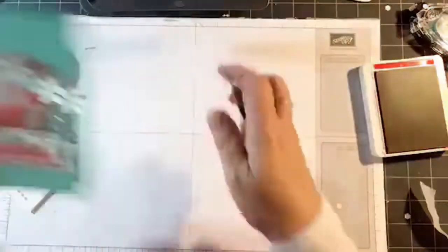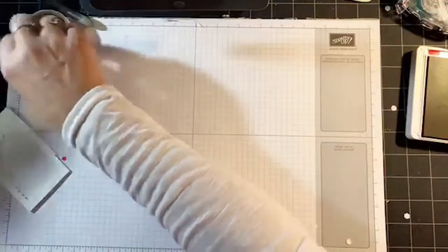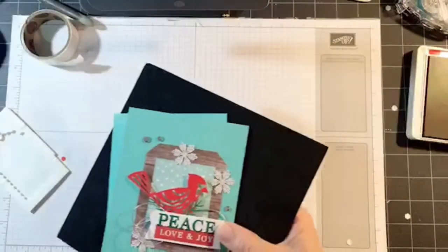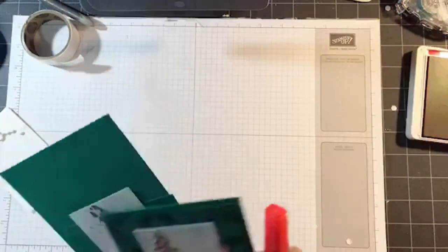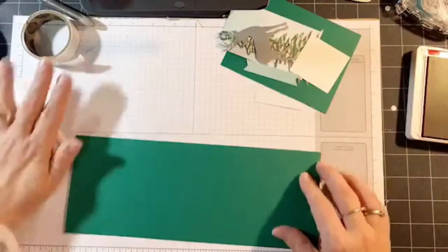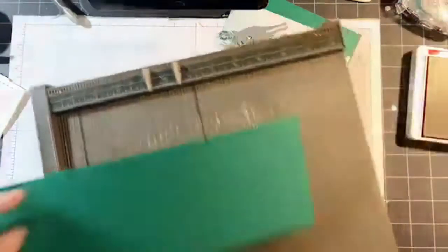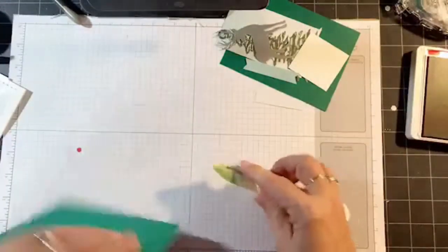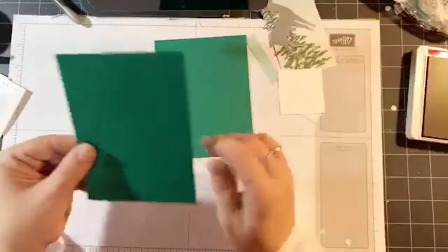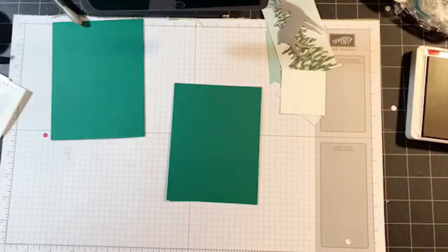Now let me get situated for card number two. I'm still trying to find my white sequins. Card number two — this time we're using Shaded Spruce, same size card stock 11 by 4¼, scored at 5½. We have a second layer of Shaded Spruce, 5¼ by 4. Let me bring the card in to show you what we're doing. We have a scrap of Whisper White for stamping, these two banners, the tree, the tag, and the reindeer. This time I'm actually going to bring in the holly image with Shaded Spruce ink.